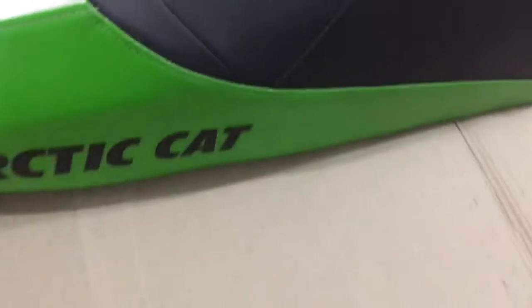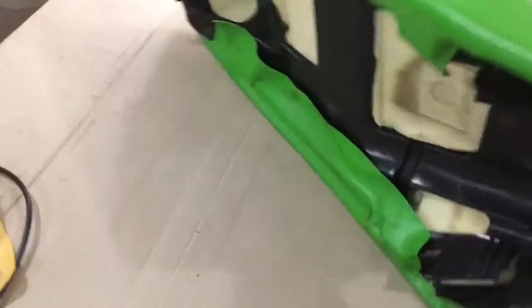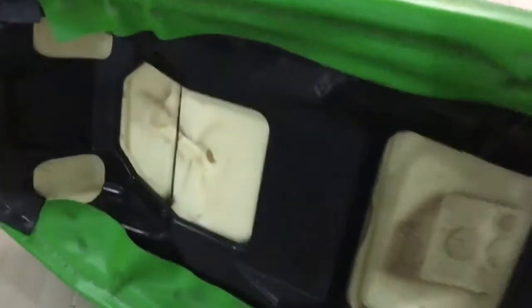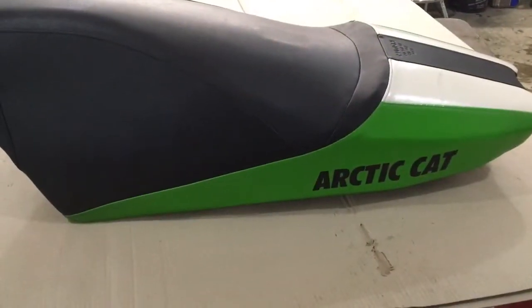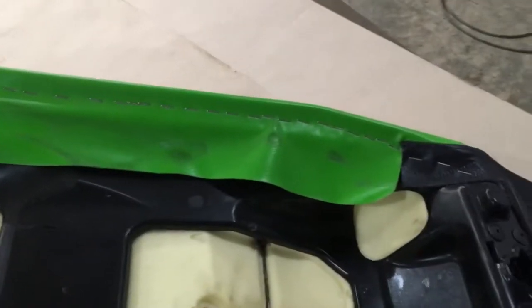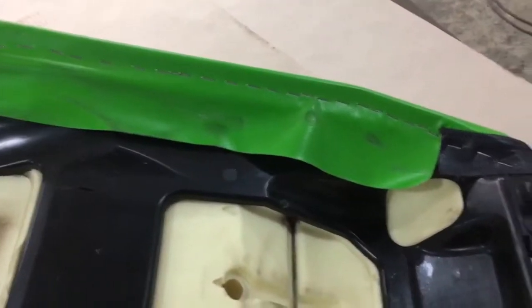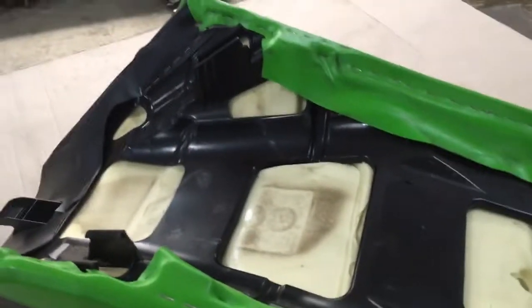My next step is trying to assess how I'm going to take this seat cover off and reuse it. I've sized it up and I guess the next step is removing all those little staples holding it on. I'm hoping I can just take the staples off of one side, slide the heating element in, do what I got to do, and then pull it right back down to where it was. That's my plan — I'm hoping it'll work out like that. Time will tell.